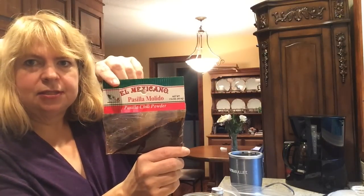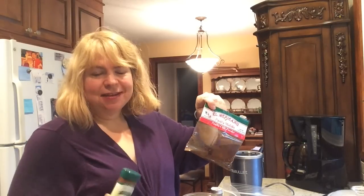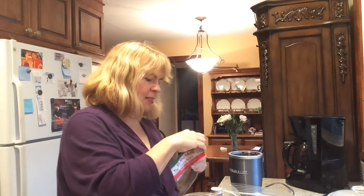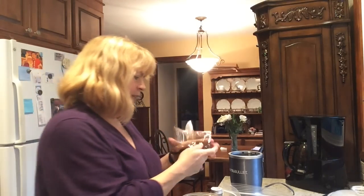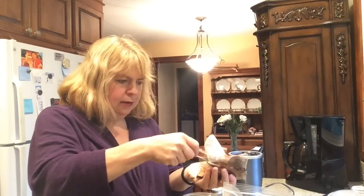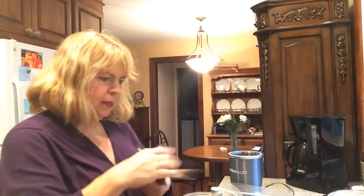I'm adding some chili powder — I'm using a mild chili powder I got at the grocery store. I often use a chipotle one for more spice, but I'm making this for people who don't like as much heat, so I'll use the milder version. I'm adding two tablespoons of this mild chili powder.